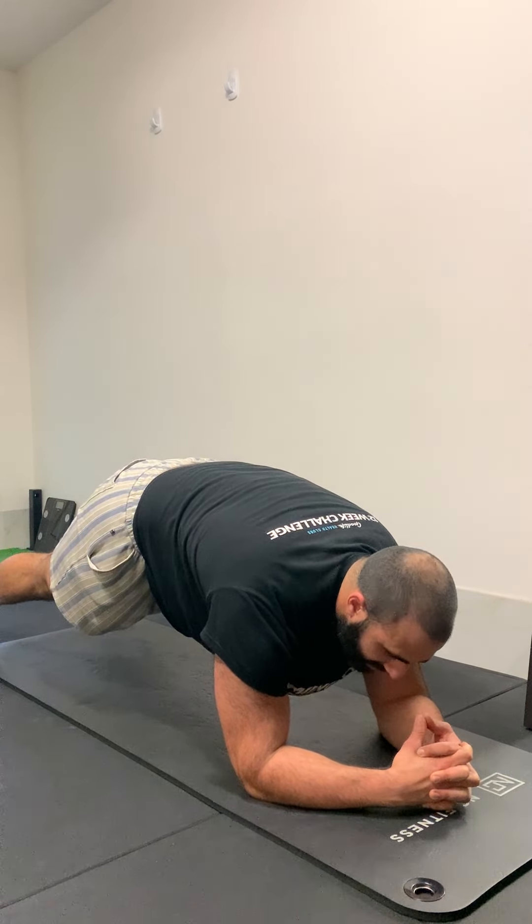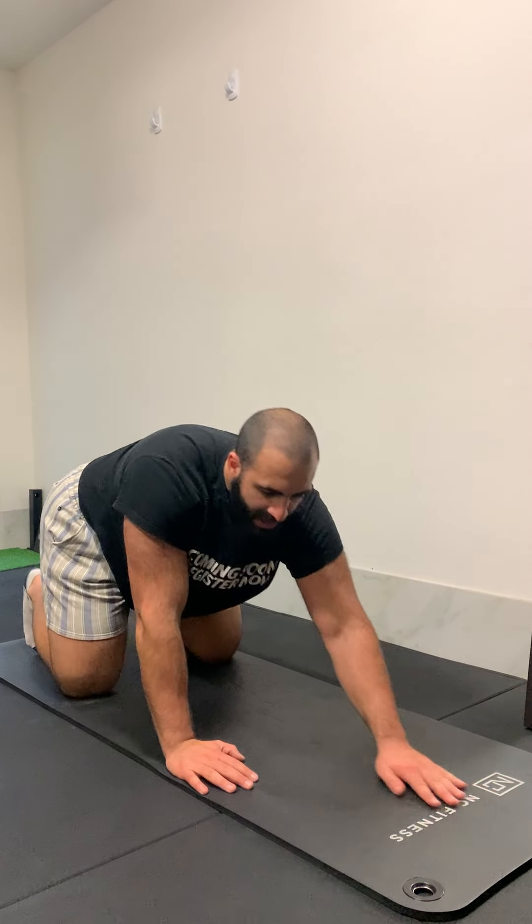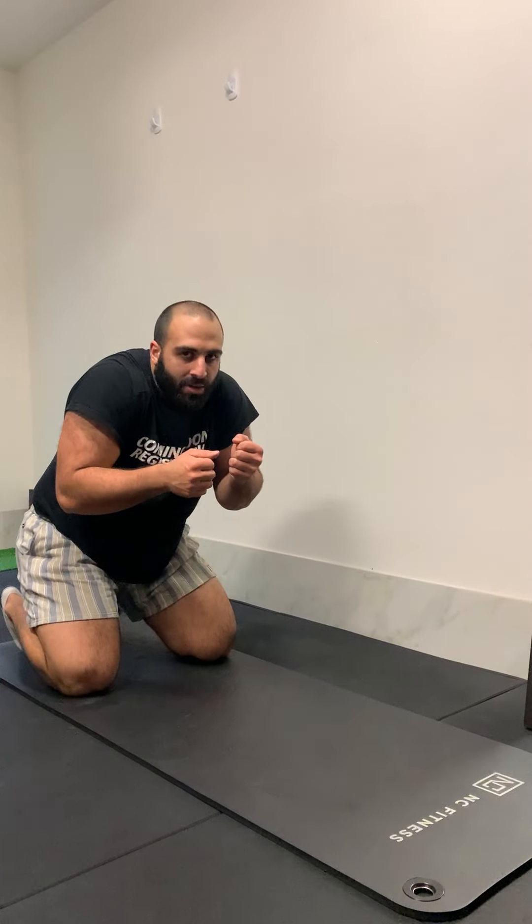Some common mistakes you'll see whilst people performing a plank: it'll look something like this — the lower back will start to sag. That really hurts the back even just doing it briefly. And shrugging on the shoulders.